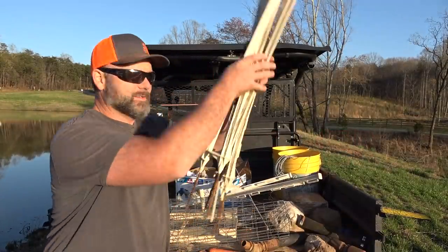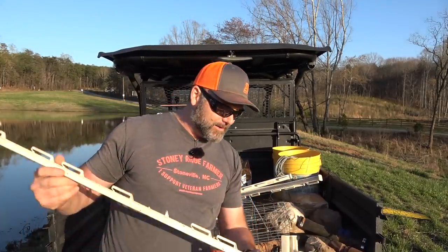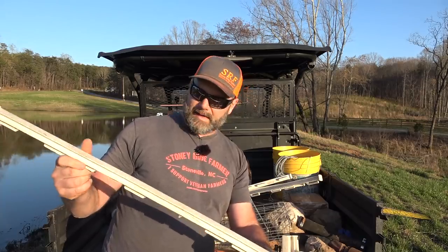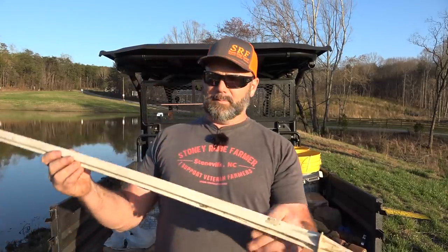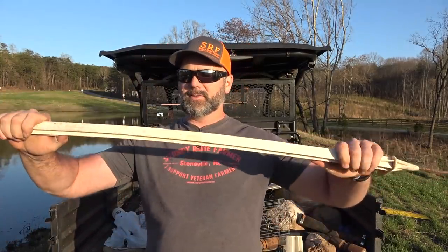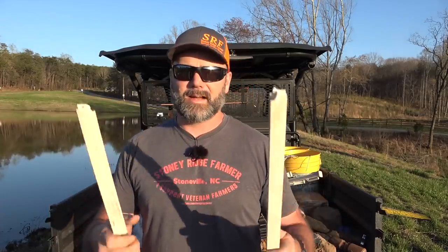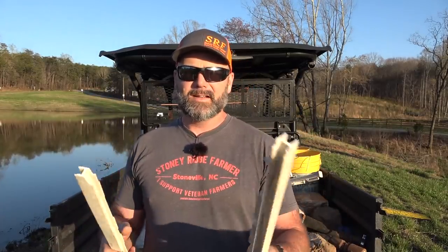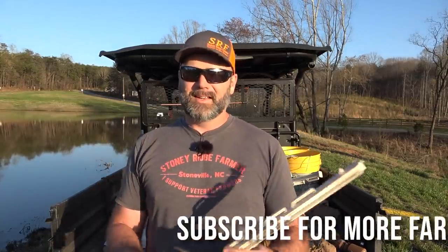First thing we've got is step-in posts — these are the el cheapo step-in posts. Do not buy these step-in posts. I don't know what brand they are, but they're from our local farm store. This is why you don't buy them: they're about two years old, and they're garbage. They last about a year, maybe a year and a half. You need a five-year post.